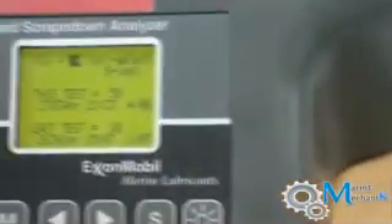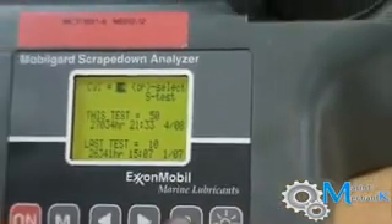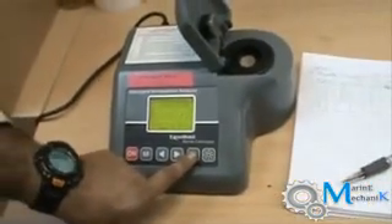The reading showing 50 — what does that mean? 50 is the Fe content, iron content. The other reading is 25.5, which is within the acceptable range.